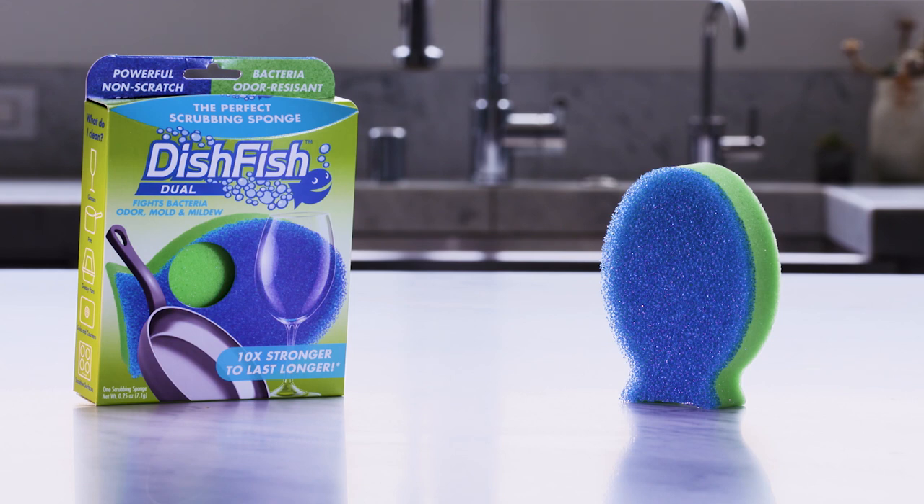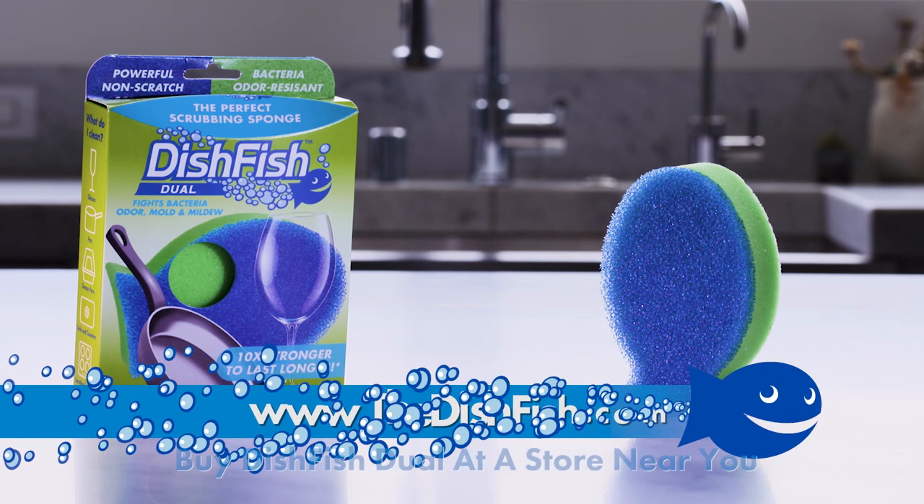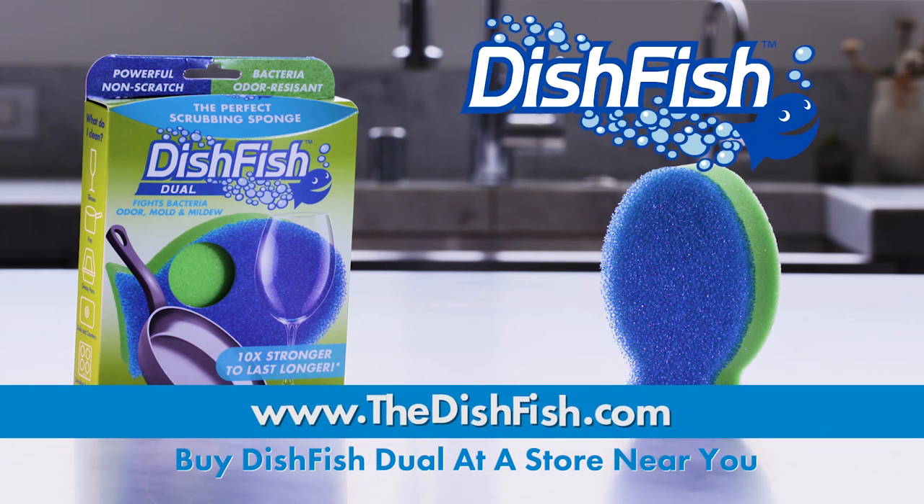Dish Fish Duel — the high-tech, versatile, stand-up, stay-fresh, non-scratch scrubber sponge, only from FoamTech International. Learn more at thedishfish.com and find Dish Fish Duel at a store near you.